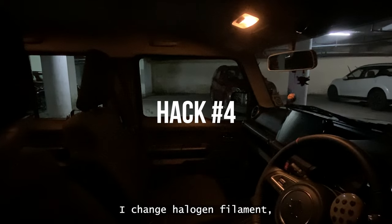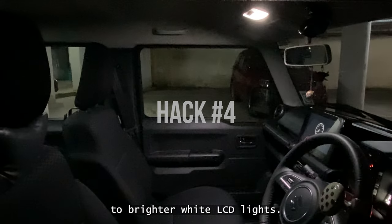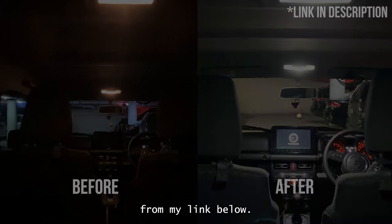Hack number four. This one was simple but the one that made the most difference. I changed the halogen filament yellow lights of the cabin to brighter white LED lights, and the difference is like night and day. Bright idea, isn't it? You can buy the lights from Amazon from my link below.